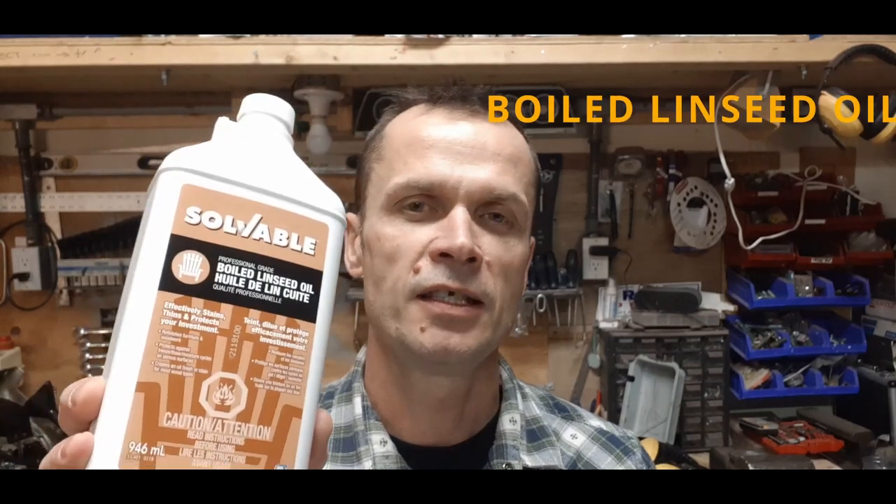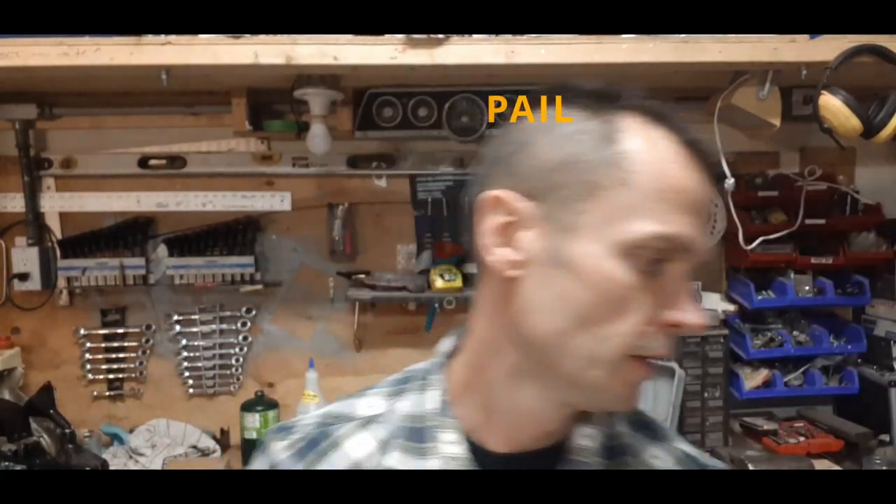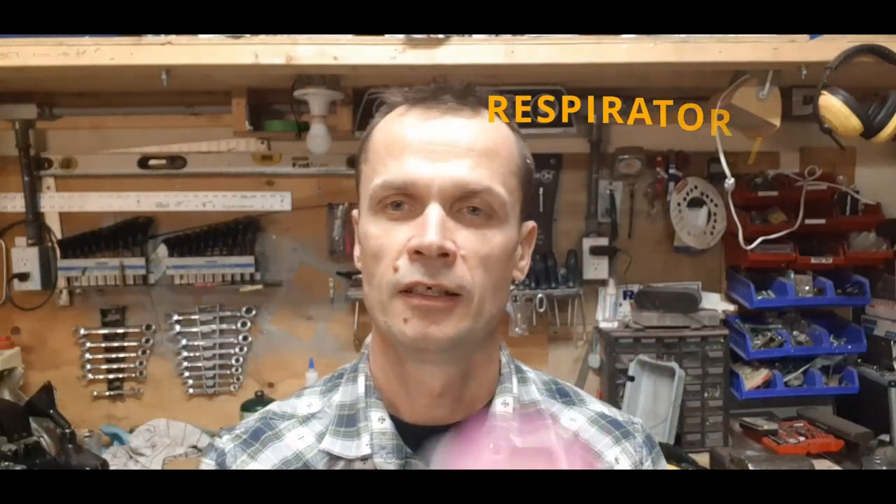First up, you need your canvas drop sheet. I bought a 15 by 20 because I'm making a couple of bedrolls out of it — I can cut that in half. Just make sure that if you cut an edge, you hem any edges so they don't fray on you. Next up, you need linseed oil and mineral spirits — not to be confused with mineral oil. Also grab a pail, a mask, and a couple of rubber gloves.